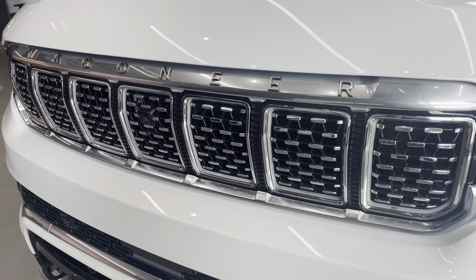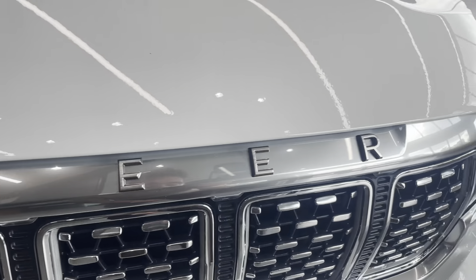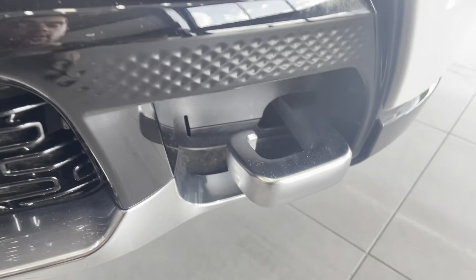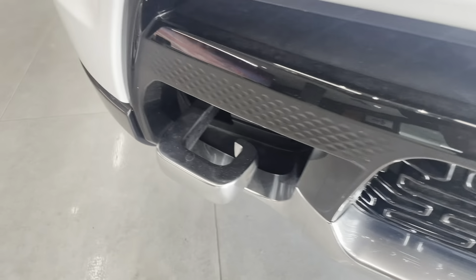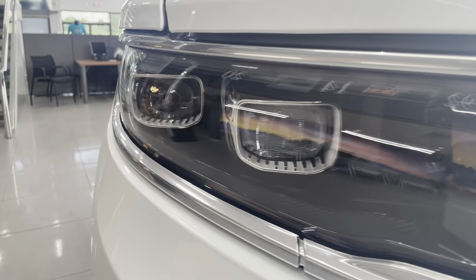Starting in the front here you have the beautiful chrome grille that reads Wagoneer. You have your safety sensors here in the front grille as well. Toe hooks, because at the end of the day it is a Jeep. You have your fog lights and your headlights here.